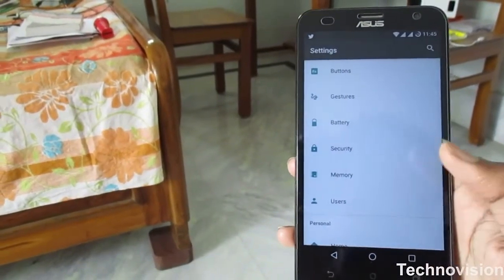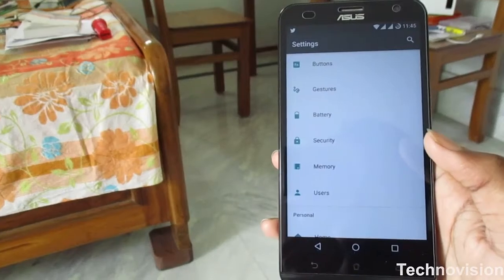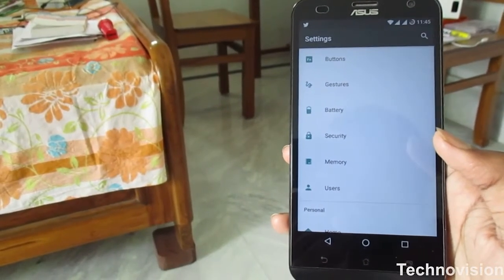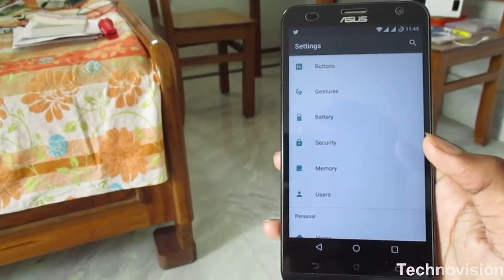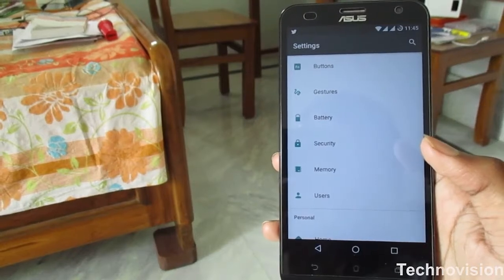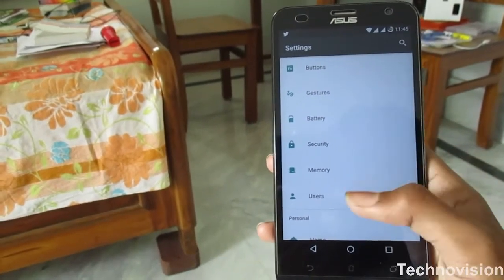Next up: battery. I don't want to talk too much about battery. As we know, the Zenfone 2 Laser battery is pretty good on the 720p display version. But when you come to CyanogenMod, battery life goes down a bit — though it's not ridiculous. It can still get you through a full day of single use.